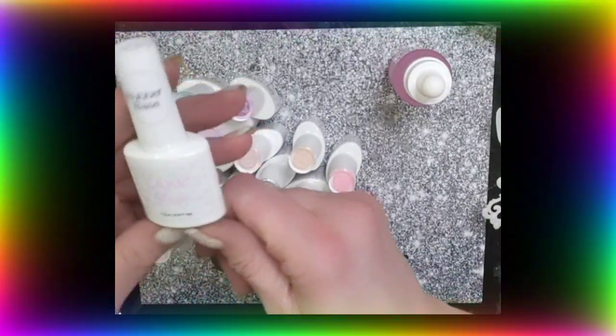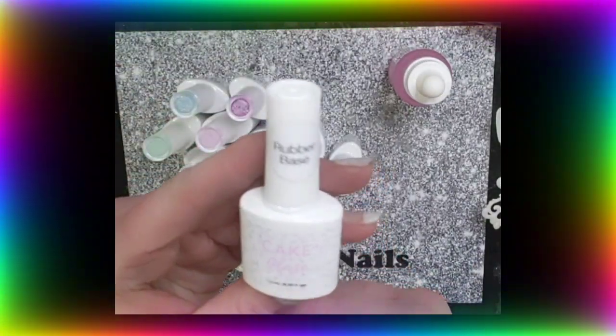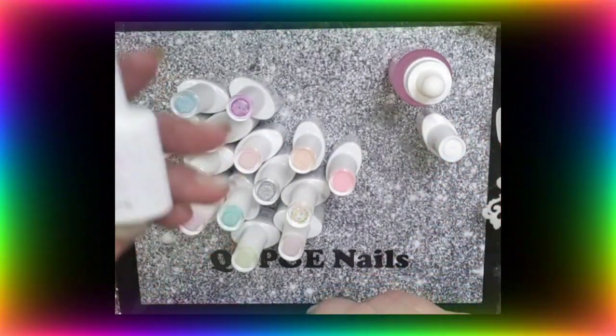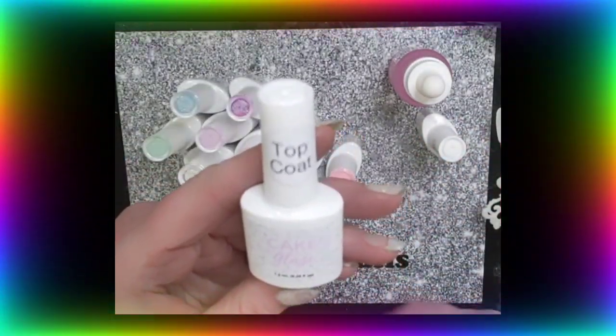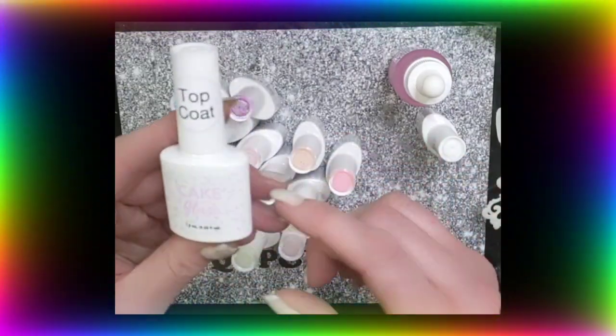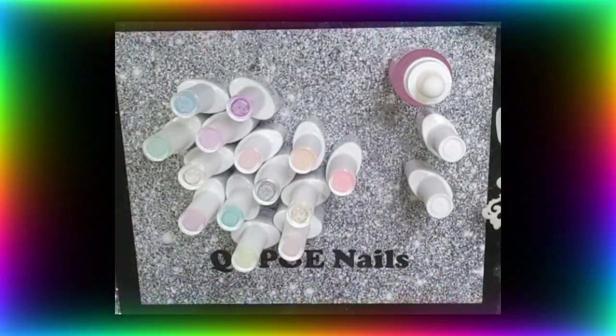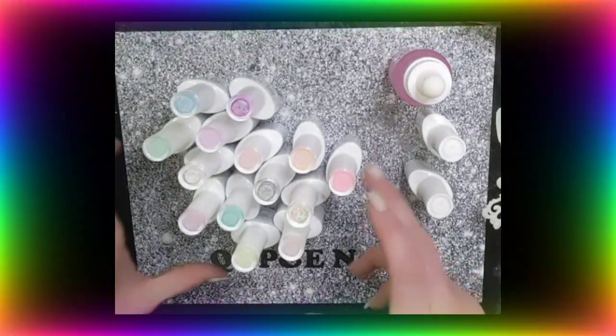I got a rubber base coat, which I won't be swatching because it's just going to be clear obviously. And I got a top coat. I love their packaging. Everything smells like cake - it all smells like cupcakes or vanilla. It's very, very strange but nice.